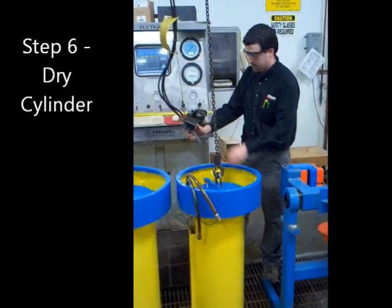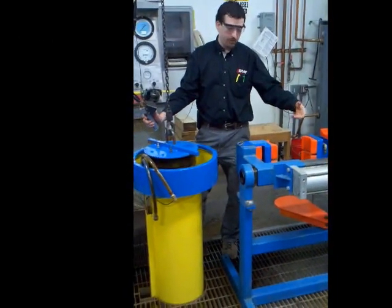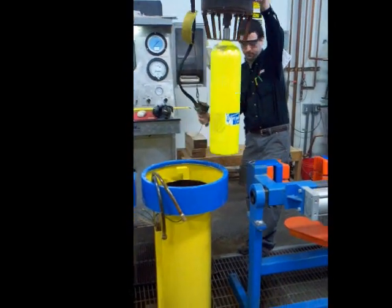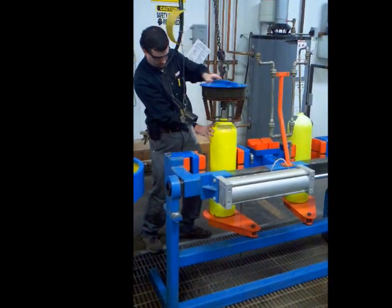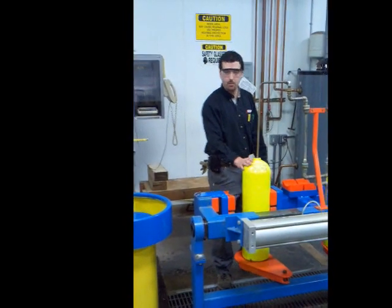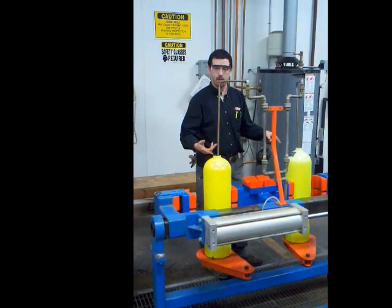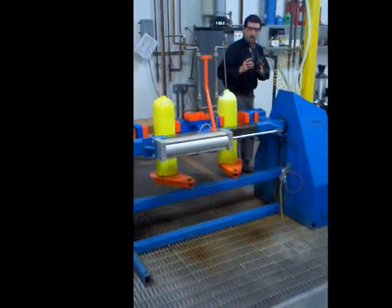Now the test is completed. We're going to remove the cylinder and put it into our dryer, which is going to invert it and discharge the water to recycle back into our water recycler. On this step we'll be drying the cylinder. Once started, the process is automated — it takes about two minutes. It inverts the cylinder, blows the water out, pumps all the water out, then uses dry air and re-inverts it. We use ear protection for this step.